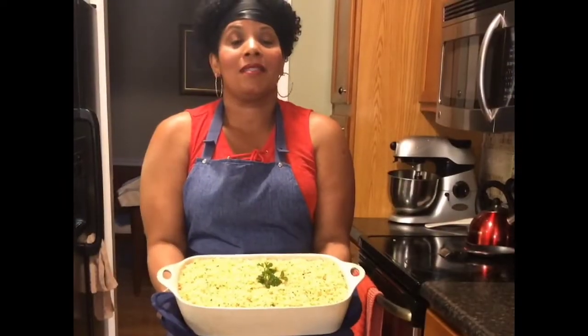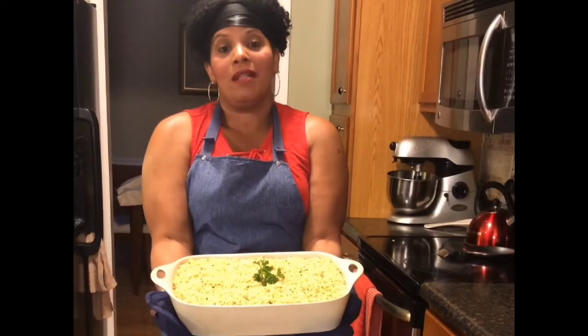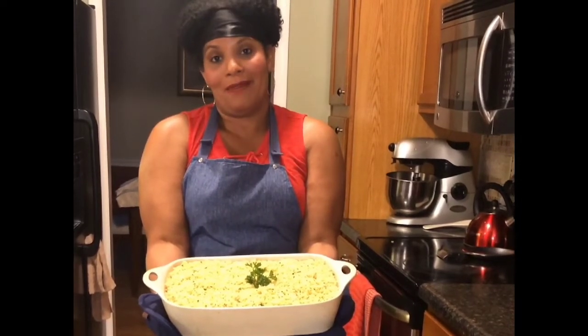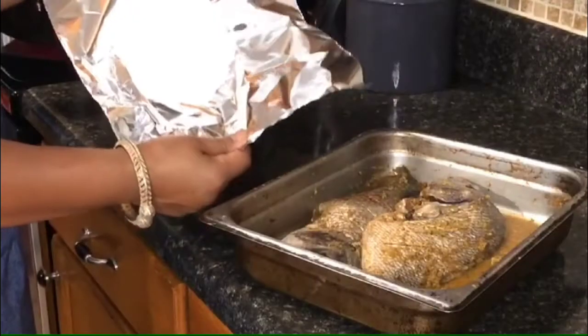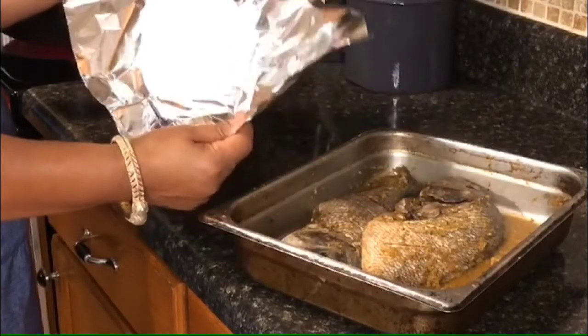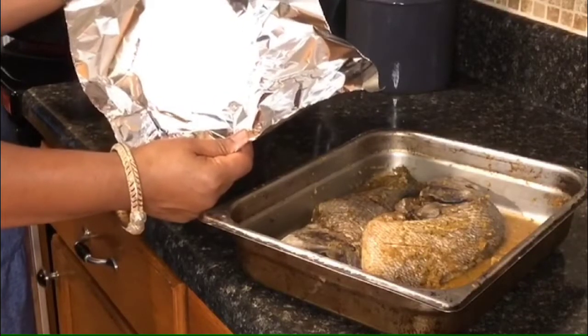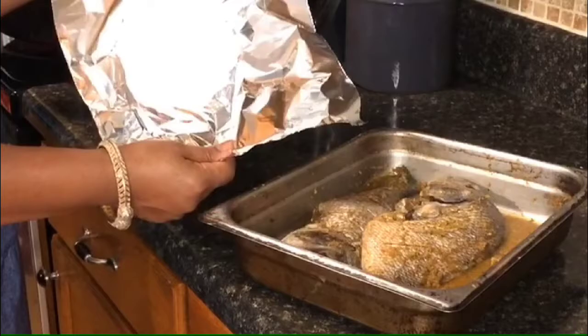This is our final product of our yellow rice — as you can see, the color is very pretty, you can see the herbs, and it smells amazing. Now we're going to start the fish for frying. The coating consists of all-purpose flour, adobo, ground clove, and a dash of paprika.